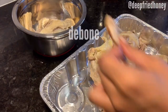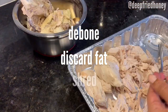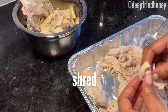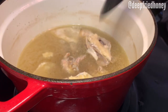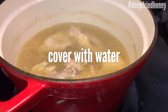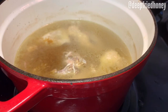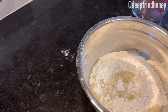Then you're going to debone your chicken pieces, discard any extra fat, and go ahead and shred it. I normally shred with a hand mixer, but my hands are already dirty. After you have that done, go ahead and add the bones and the skin back to the broth and add just enough water to cover the bones. This is where I like to really turn it into a broth by adding the chicken bouillon. I also throw in celery salt too, and then just let that simmer over medium low while you make your dumplings.